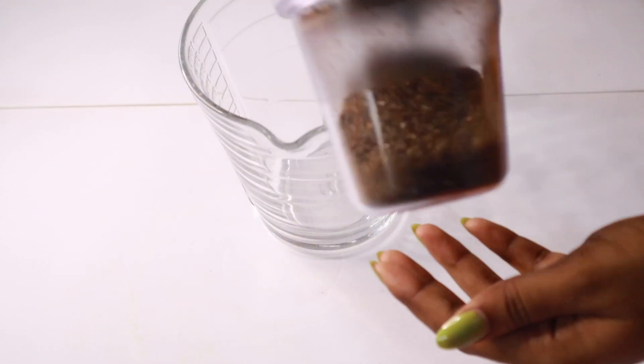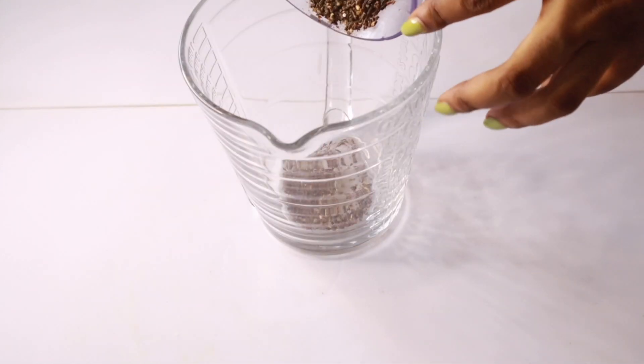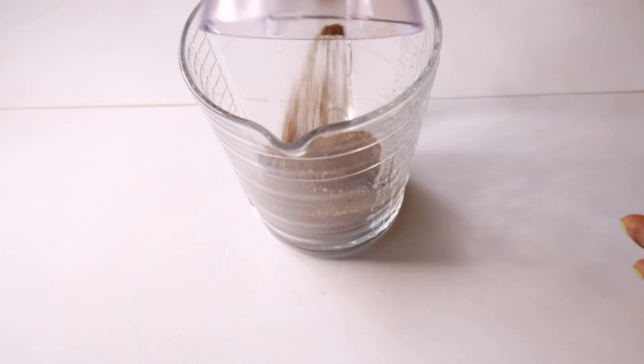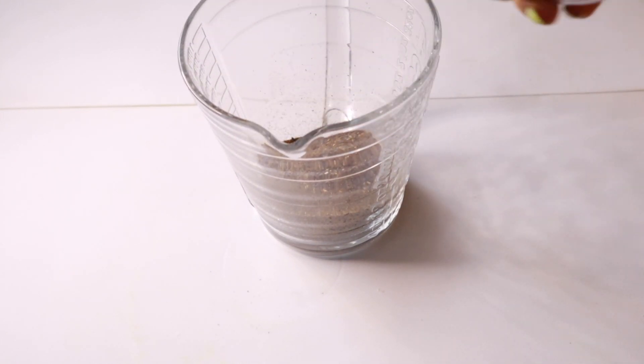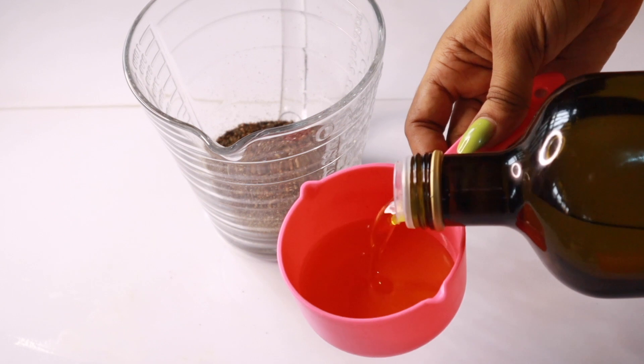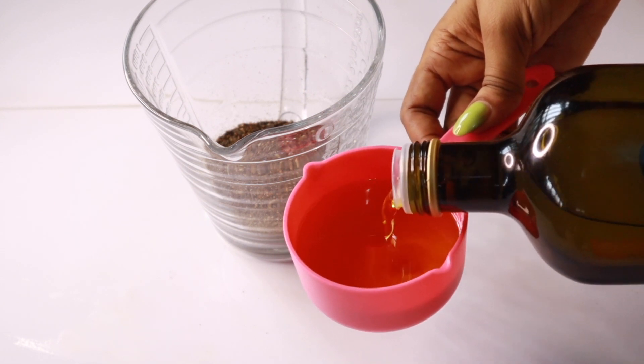I'm going to be doing the double boiler method. I'm putting the powdered black rice into this heat-resistant glass bowl, then adding my oil — about one and a half cups of olive oil. I just eyeballed this because I just need the right amount of oil that I wanted to make. You can reduce or increase this as needed.